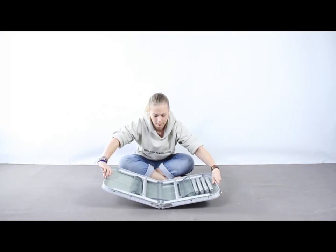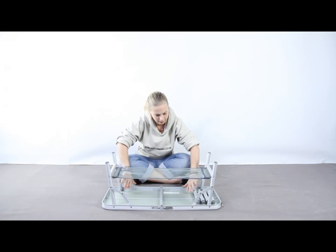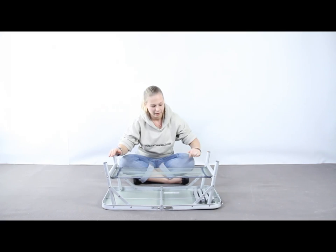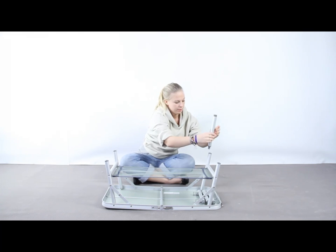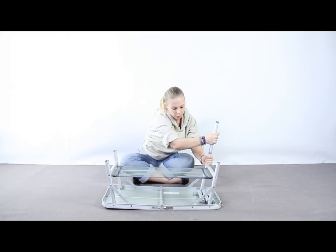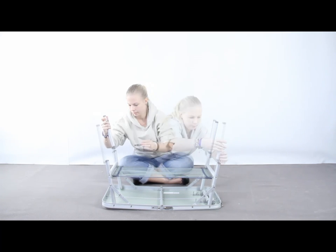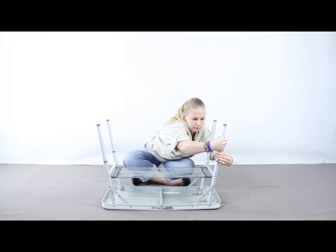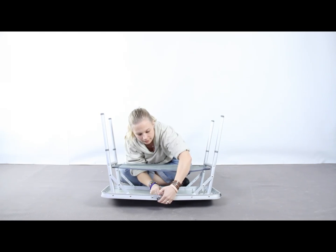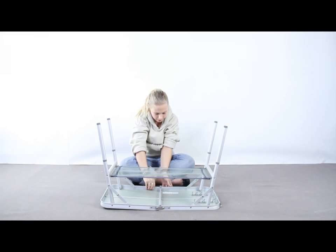Start by opening it up. You fold up the legs and make sure that they are nice and secure. You can either keep it at this height and have it a bit shorter, or you have these attachable legs so it will be a bit higher. You screw them in like that and then make sure this is attached on both sides of the table.